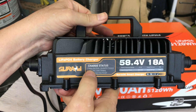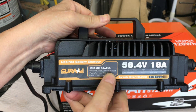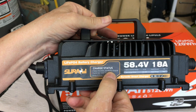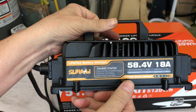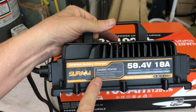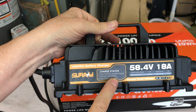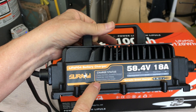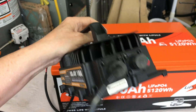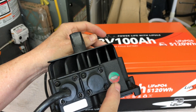Simply plug in the charger. The indicator light on the side gives you the charge status: flashing red and green means standby or not charging. It flashes red when it is charging, and then turns solid green when it's fully charged. I'll show you the indicator light once we get it charging.